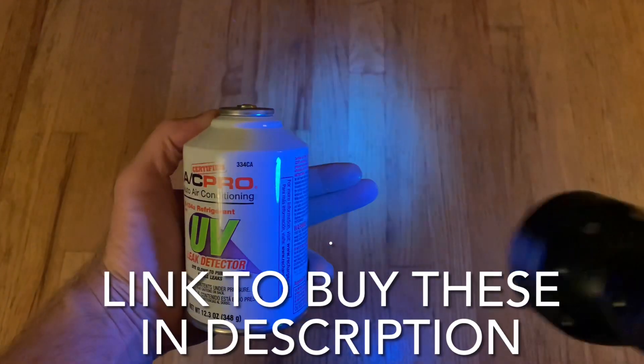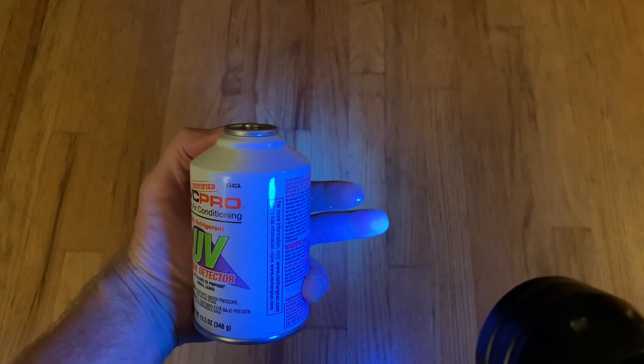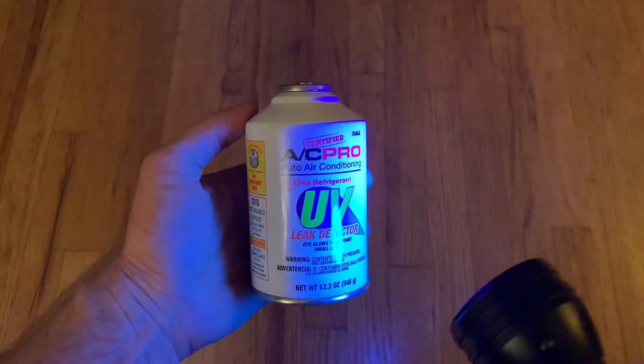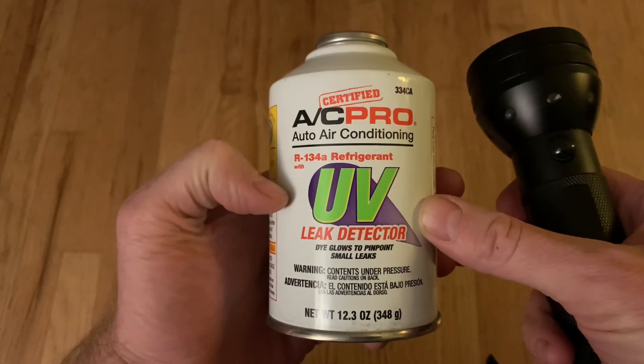When you shine the flashlight, you can see — I got some of this stuff on my fingers and you can see my finger light up there. Basically this stuff is refrigerant, but it's also got a little bit of UV paint in it, so it's going to squirt out wherever the hole is.